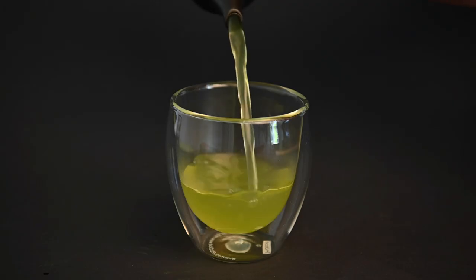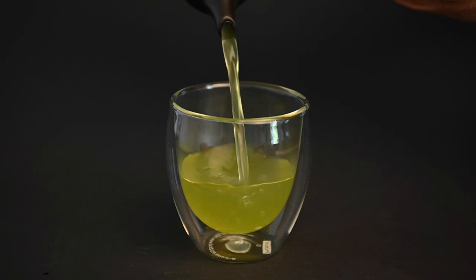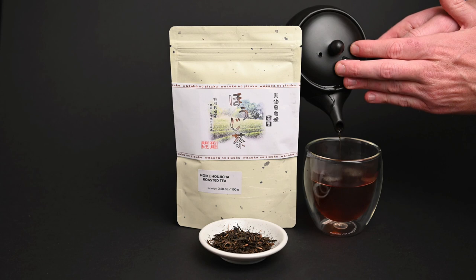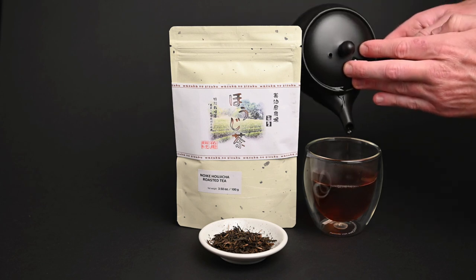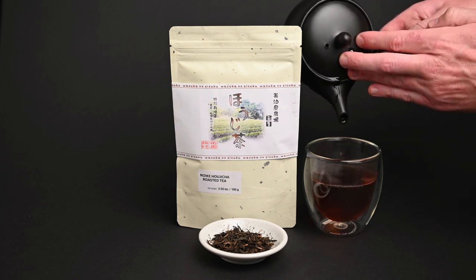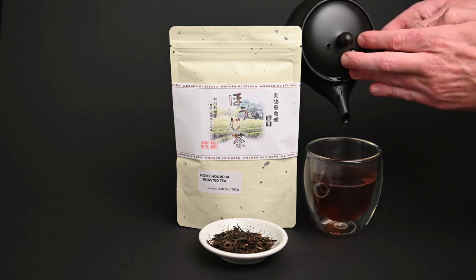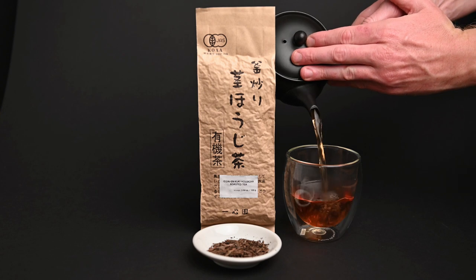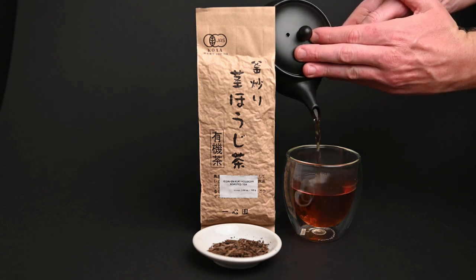Instead of having the fresh vegetable or slightly citrusy flavor profiles you might typically find in a Japanese green tea, hojicha has much warmer flavor profiles of coffee, caramel, and chocolate. Hojicha is an inexpensive tea, but it's very enjoyable in terms of its taste. In the case of hojicha, the color comes not from the fact that the leaves are poor quality, but rather from the fact that they are roasted.